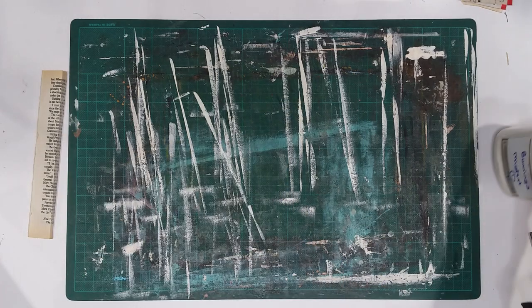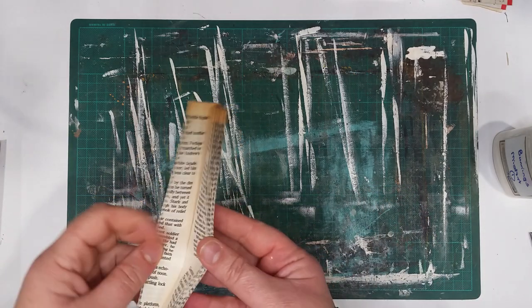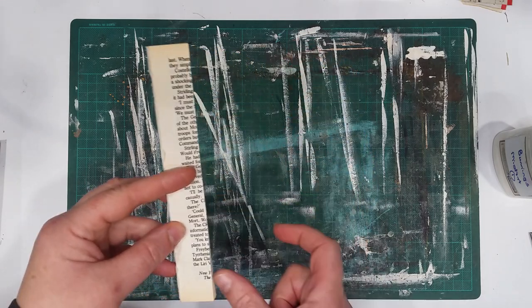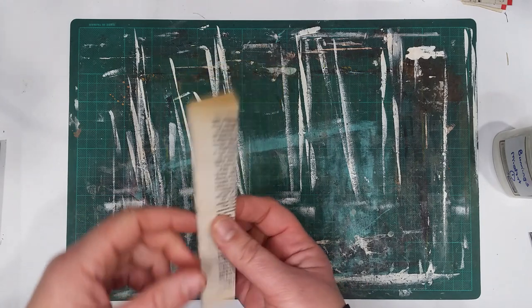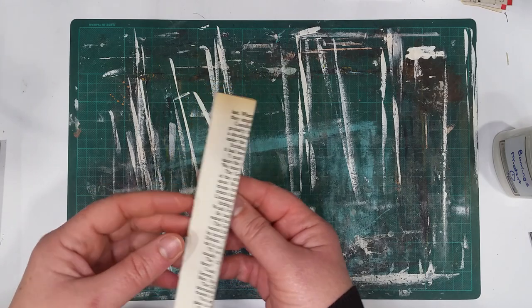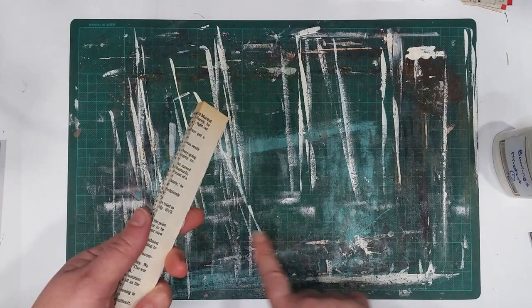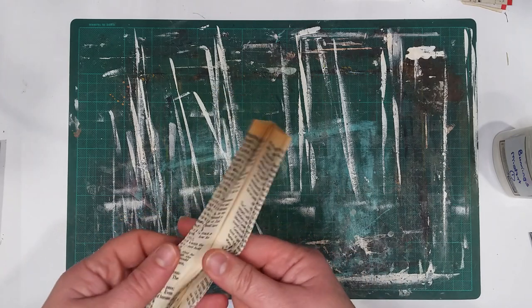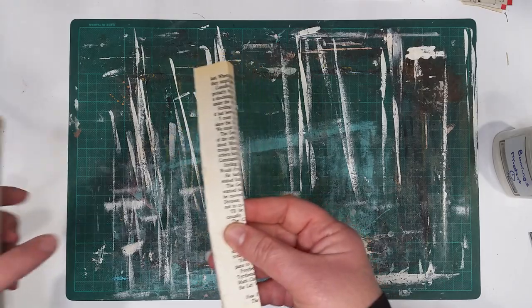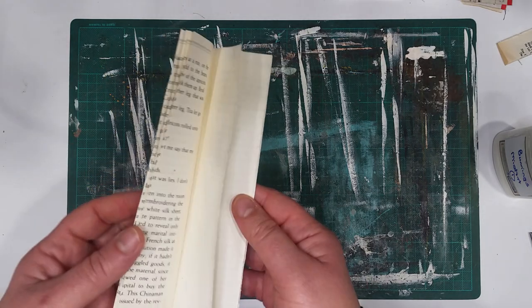Hi guys! So last video I made some little cash register receipt notepads, and I said in the video that this little portion — the bit of book page we cut off — we'd keep it and make something in the next video. So these are just the bits of the book page that I ripped out. They still have the glue attached. I had used the other side — if you didn't see that video, it's the one before this but I'll put the link in the comments. The ones I had were wider than this; this is from a different project but I kept it so you remembered what I meant — this was the width of the other ones in that video.